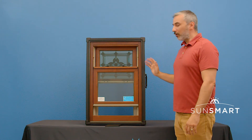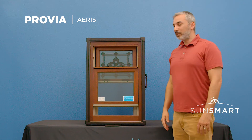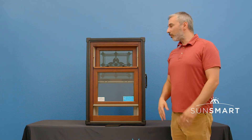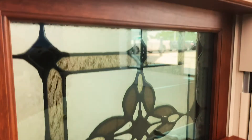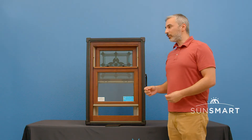Hey folks, this is the Eris Window by Provia. It is a vinyl window. The main difference with this vinyl window versus most any other vinyl window on the market is this has an actual real wood interior. This is real wood — it's not a faux wood, it's not a laminate that's glued onto the window. This is a real wood interior.